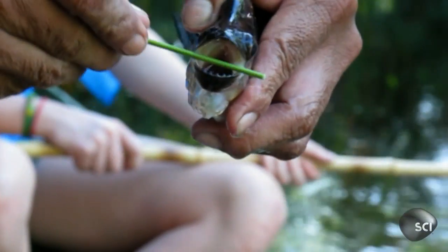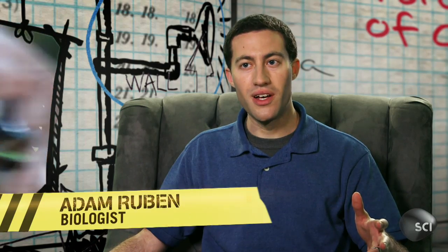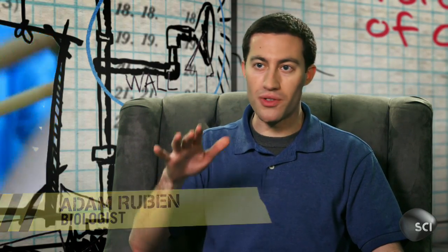This is all the piranha can do at this point. It's out of the water. It's being held very firmly. So the one thing it can still do is open and close that powerful jaw.